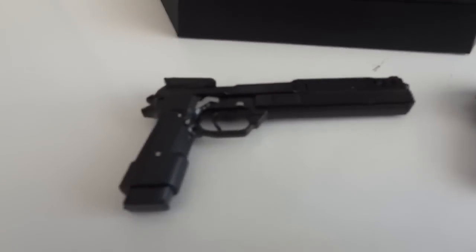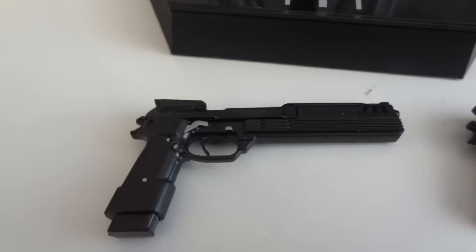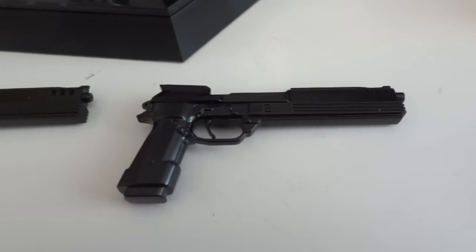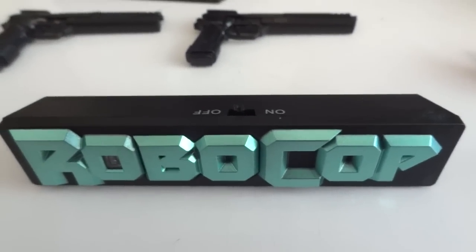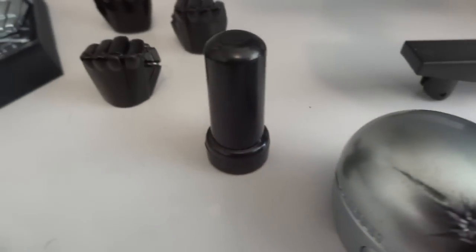It comes with two pistols. One is the regular plastic one with a moving slide and removable magazine. The other is the die-cast one with no moving parts.